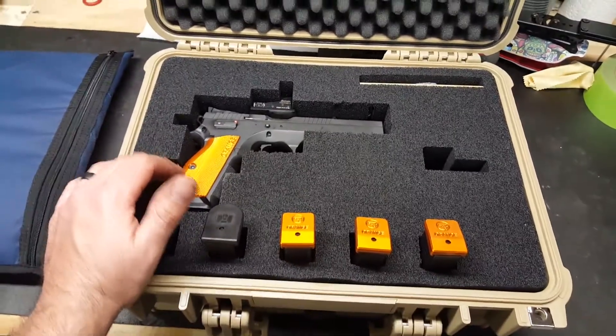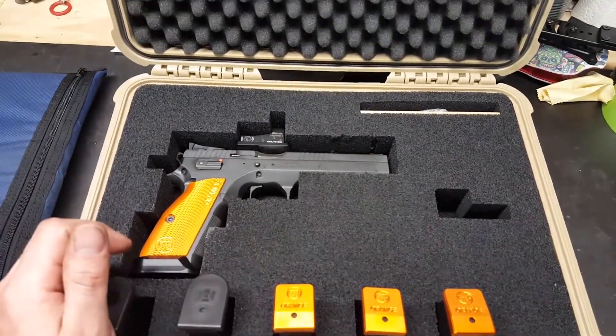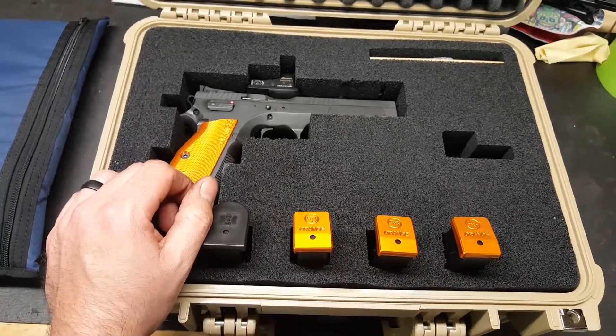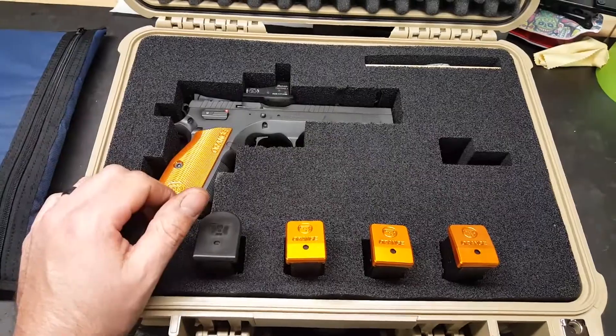I did use the whole can on this top layer and a little bit on the middle layer. Just to give you an idea, I used a whole can, so you might want to grab two in case you want to go a little heavier. But that's pretty much it guys — like, comment, subscribe, and thumbs up if you liked it. See ya.